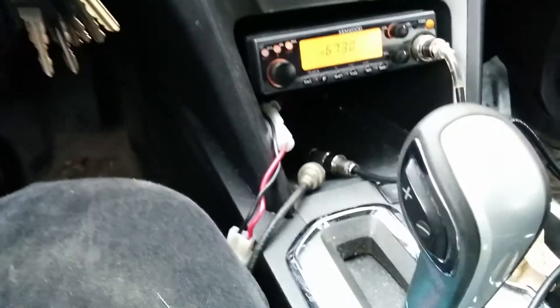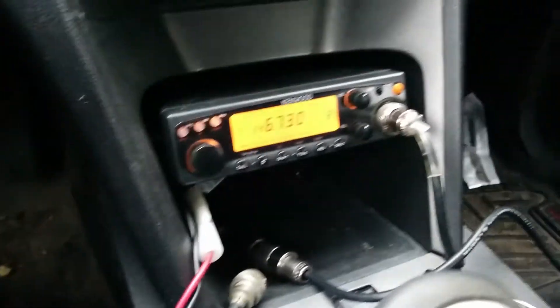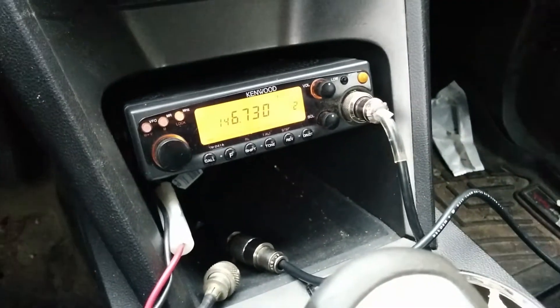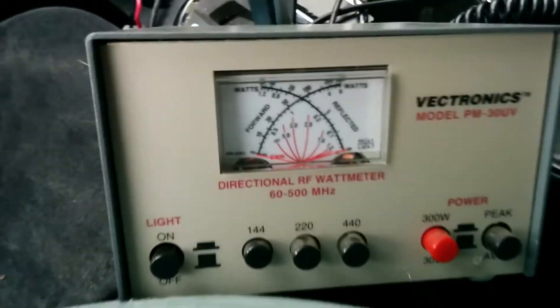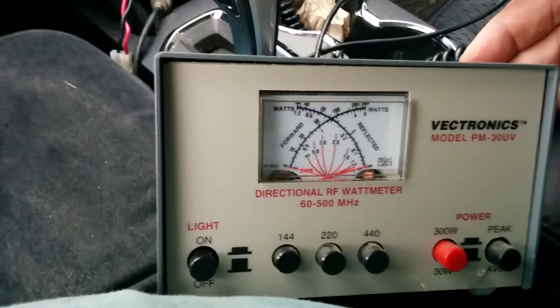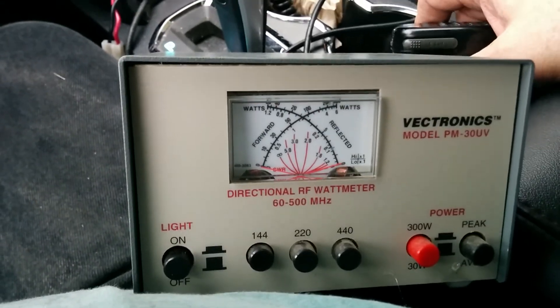Okay, we're back. The rig in the car here is the Kenwood TM241A. It puts out somewhere between 30 to 35 watts. And we're running a cross-needle SWR bridge. 146.73 was the frequency that I designed the antenna for, so let's see how the SWR is.